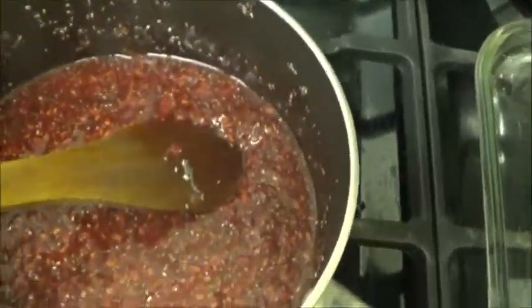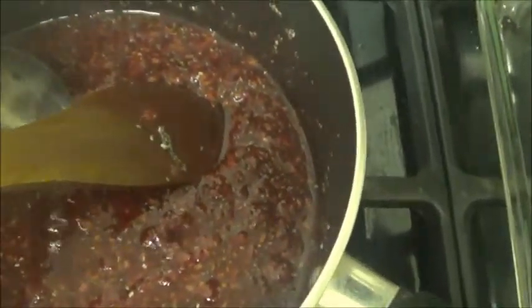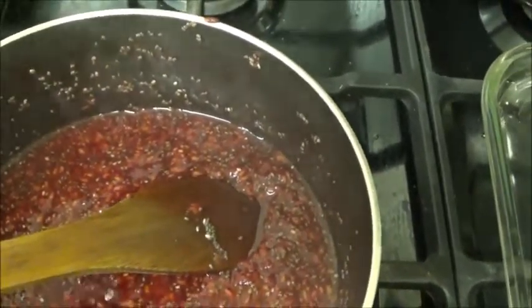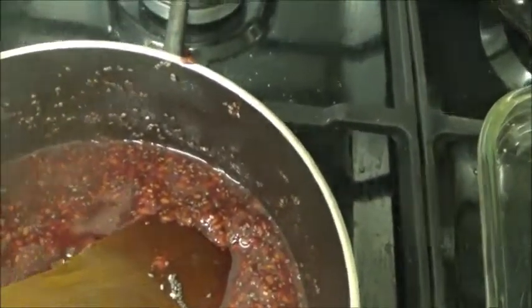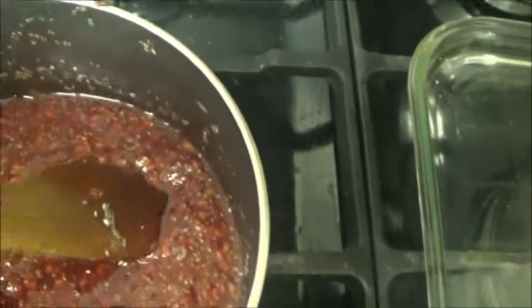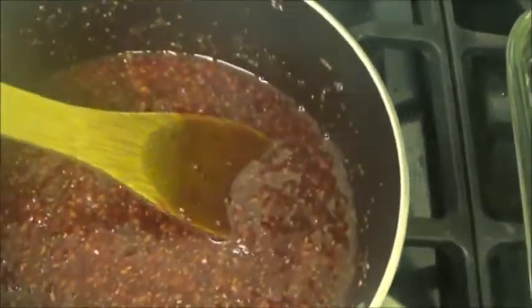I'm just going to taste it to make sure it tastes okay — it's always good to taste the mixture when you're making stuff. It needs a tiny bit more agave. There, that should do it.